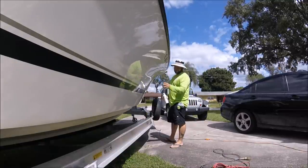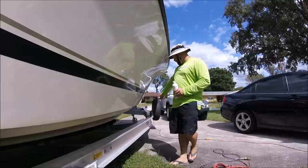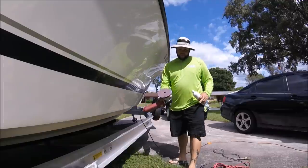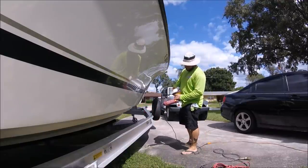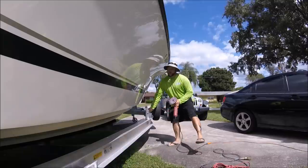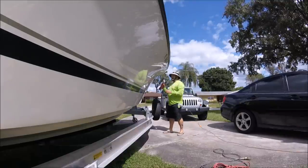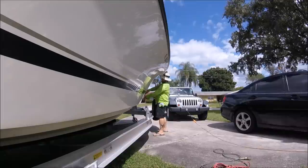I'm using Infinite Finish today with a Harbor Freight DA and a maroon Buff and Shine Low Pro pad — very similar to what I would use to finish on a car, if not the exact same thing. It's shining up real nice. I already did this section right here, so I'll keep knocking it out and then come back and protect it with the new stuff.